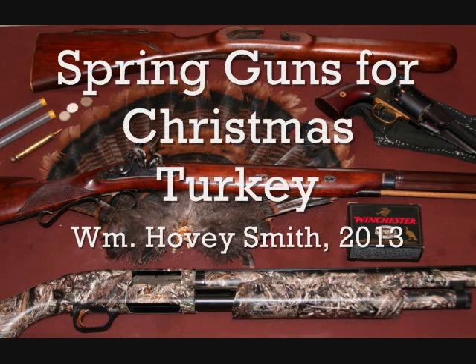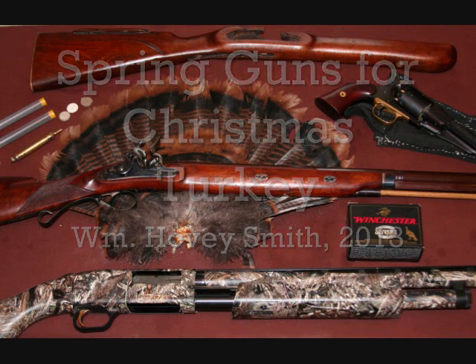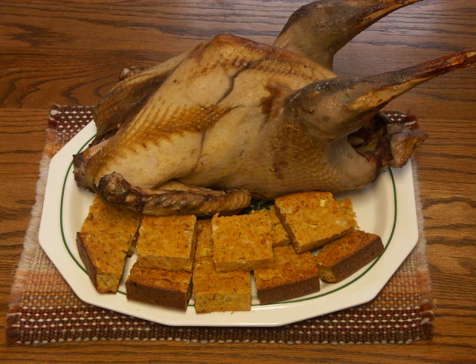Spring Guns for Christmas Turkey. William Hovey Smith, 2013. This is Hovey Smith, the backyard sportsman, with a view from YouTubeland.